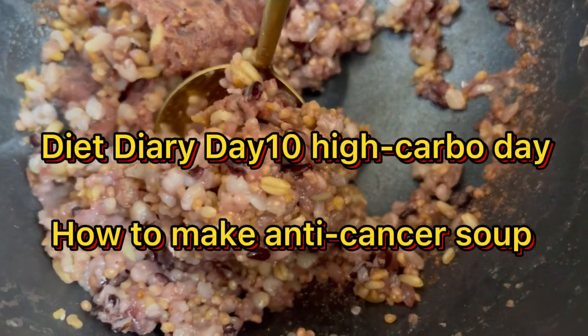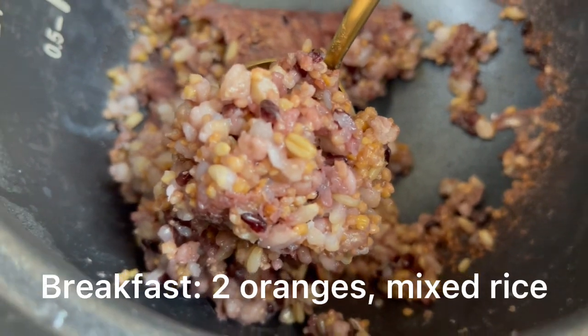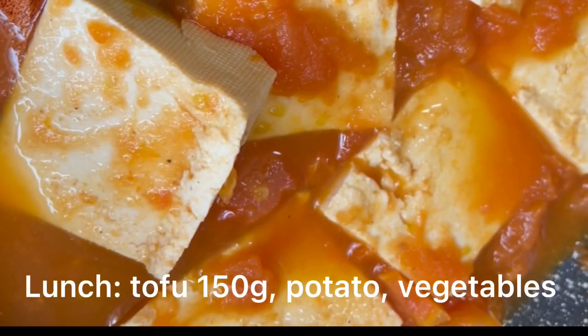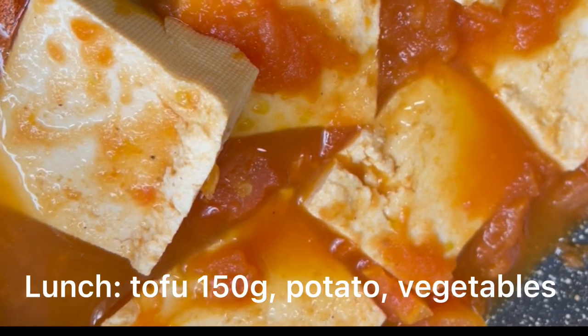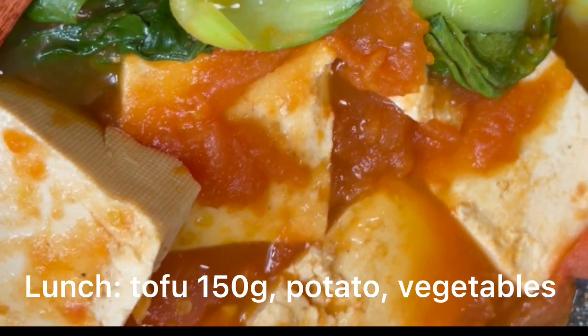Hi guys, I'm on day 10 of my diet diary and today is a high carbohydrate day. I wanted to do a porridge but actually I made it into a rice. And for lunch I have potato, tofu and some vegetables.